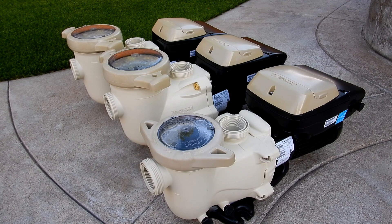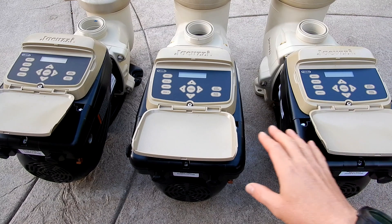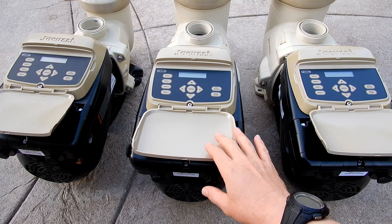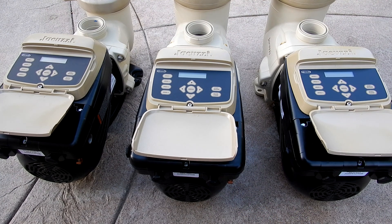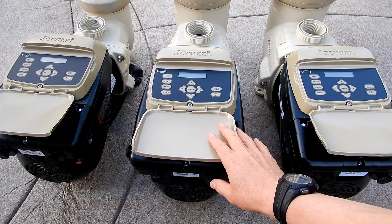In this video I'm going to show you how to configure and program scheduled run times into your Jacuzzi JVS variable speed pump. If you have the JVS 165S, 185S, or 270S, I'll show you how to enter the configuration menu and set that up, as well as program run times and schedules.